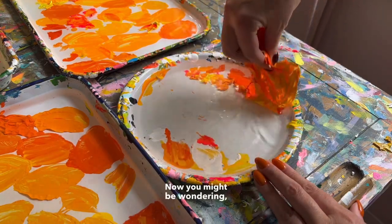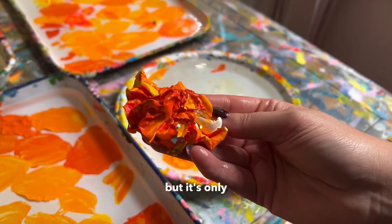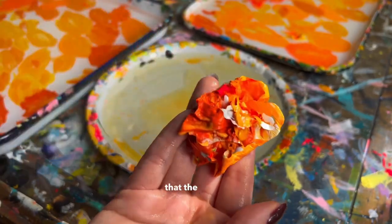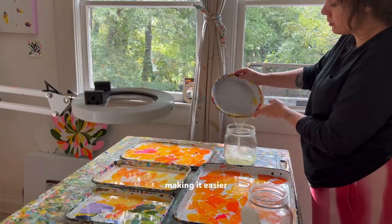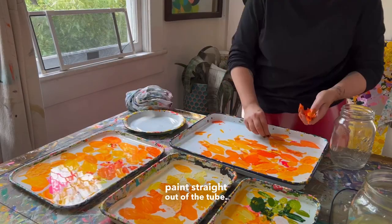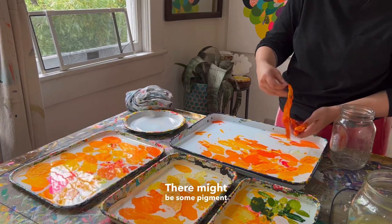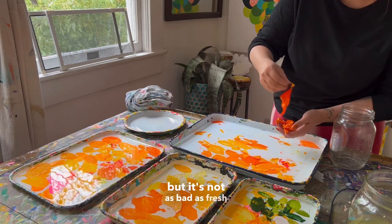Now you might be wondering — is the acrylic wet? Well, yes, technically, but it's only wet in the sense that the acrylic has been pulled from the enamel surface, making it easier to peel off. It's not like wet acrylic paint straight out of the tube. There might be some pigment transferred to your skin, but it's not as bad as fresh paint.